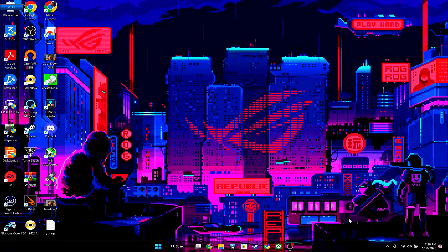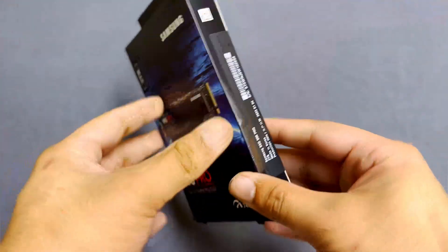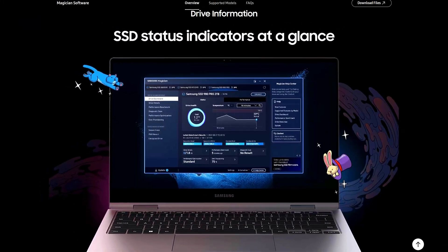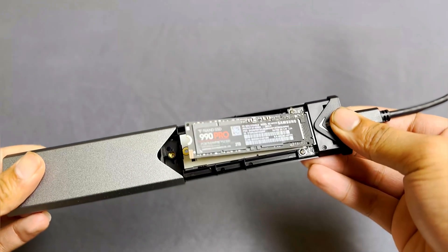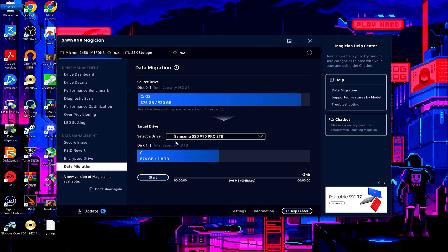Before swapping the original drive, we'll want to clone it to the new drive, assuming you want to keep everything the way you had it instead of starting fresh. The SSD I'm putting into my system is Samsung's 990 Pro 2TB. To clone my data, I'll be using a portable USB to NVMe enclosure I got from Amazon so I can have both drives connected at the same time, since this laptop only has one M.2 NVMe slot. Link will be in the description for the one I have here.